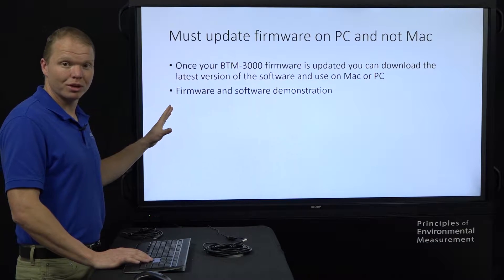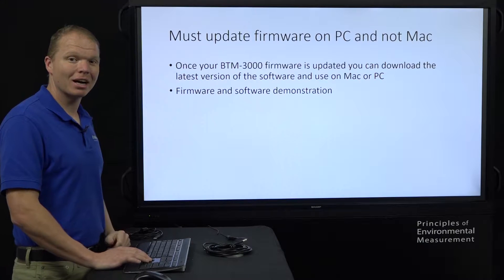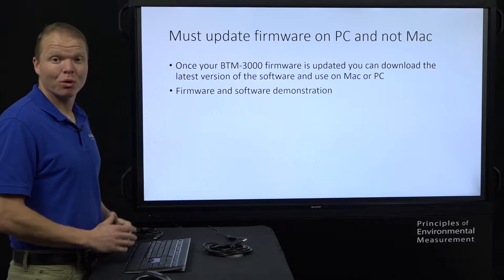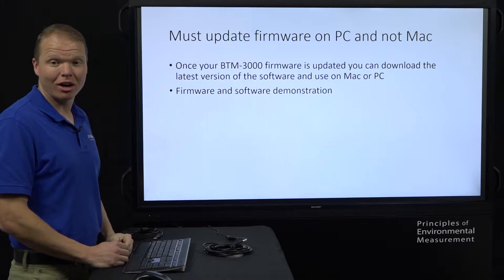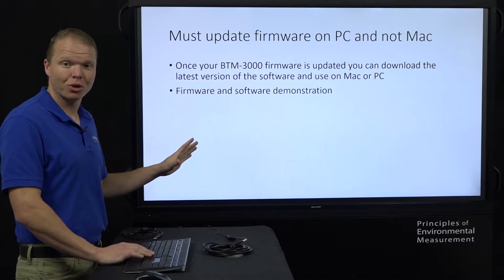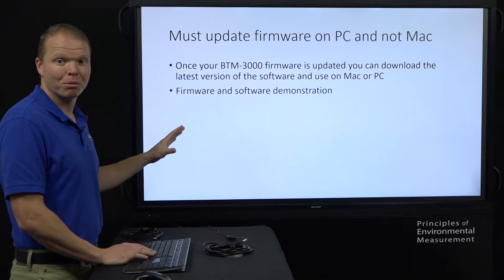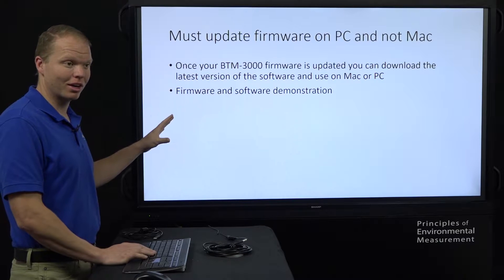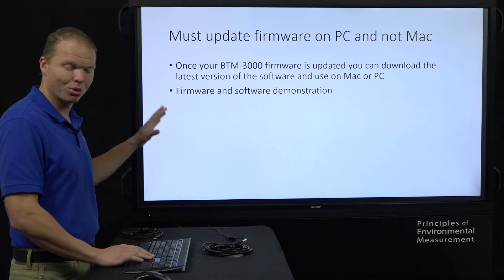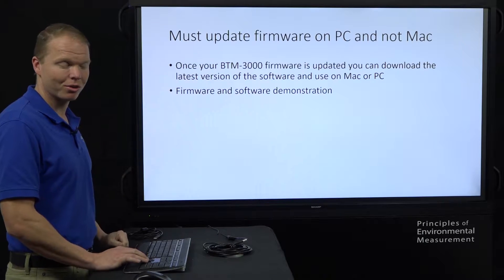Before we go on, I do need to stress this point: the firmware update has to happen on a PC and it can't happen on a Mac. Now, once we've updated the firmware on your sensor on a PC, you're good to go on a Mac — it's going to work great. The new software works great on a Mac, but you just can't upgrade the firmware on it. That has to happen on a PC. So borrow a PC from a friend or neighbor — whoever you need to — and then you'll be set to go on your own Mac.